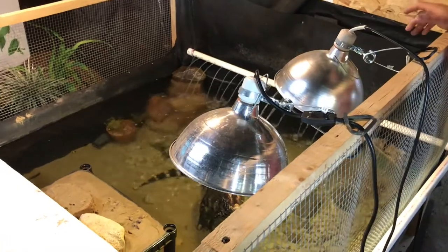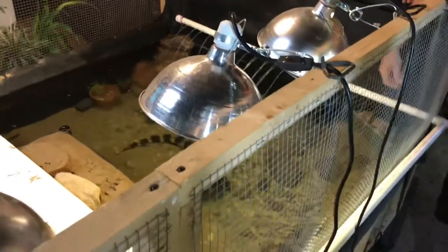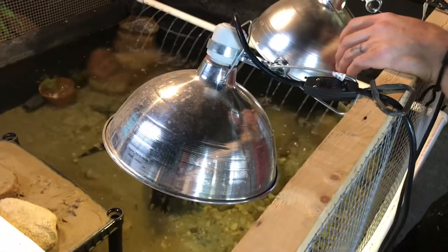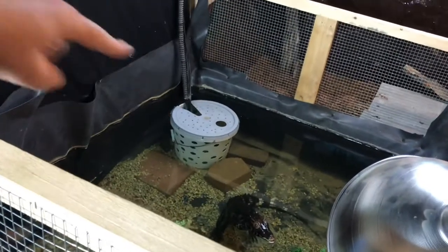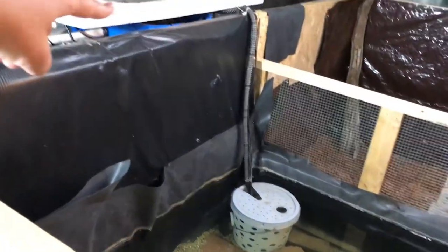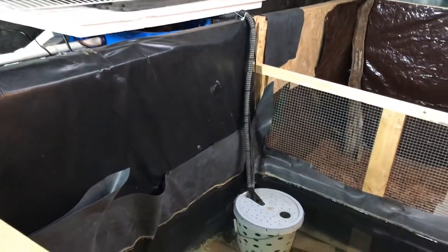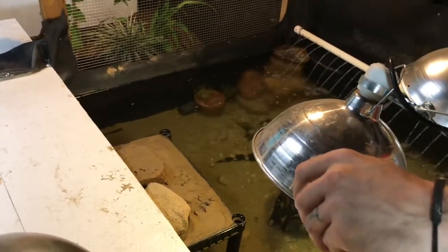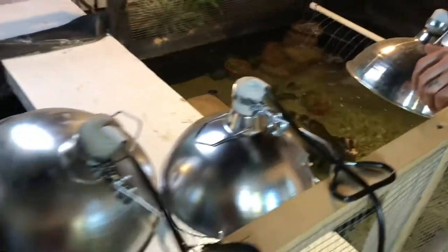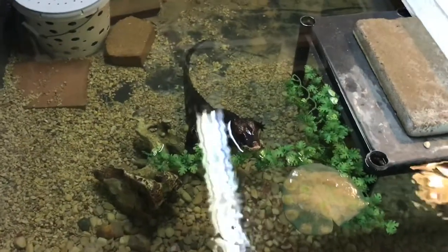Water heating is another thing I still need to work on. Right now the pond has been staying pretty warm — it's like 78 degrees at the lowest, so that's not bad. But I have water heaters in that first barrel and I've got them maxed out and it's still barely keeping up. There are still some flaws I need to work out, but it's getting there.